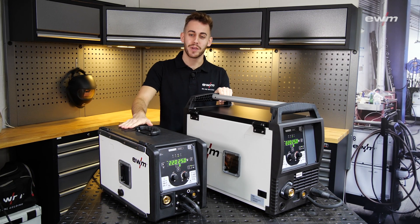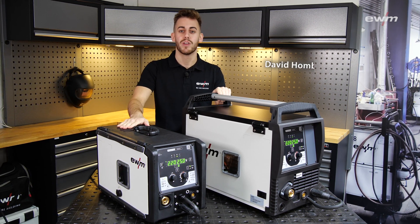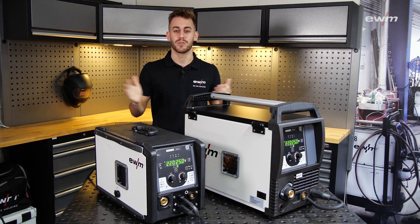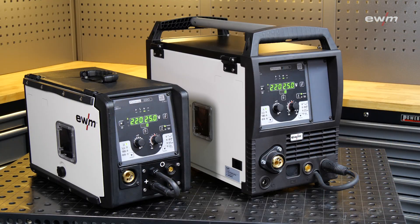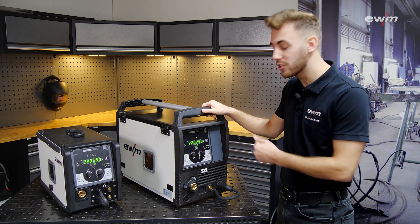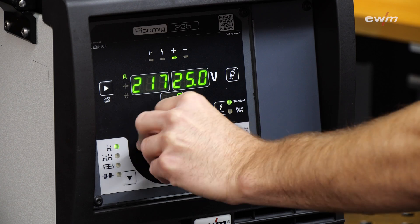Here you can see our extension of our PicoMIC family: our PicoMIC 220 and our PicoMIC 225, both available in the Pulse and Synergic version, and this is what today's video is about. Let's start with what's new — as you can see, our new control panel is linked to our XQ design and is equipped with our easy-to-use click wheel.